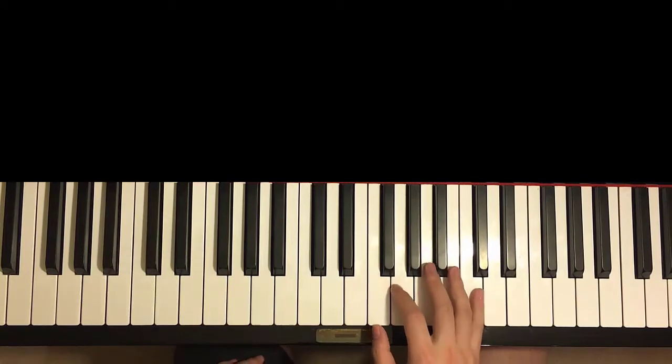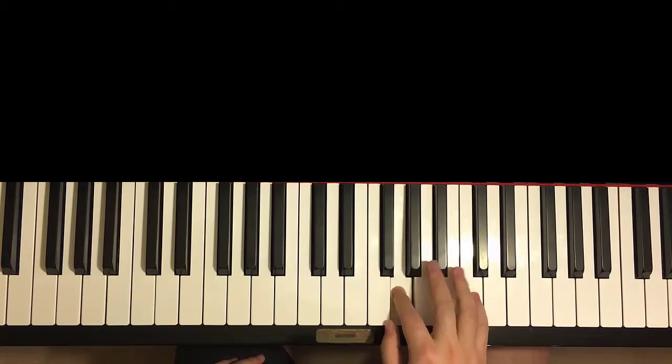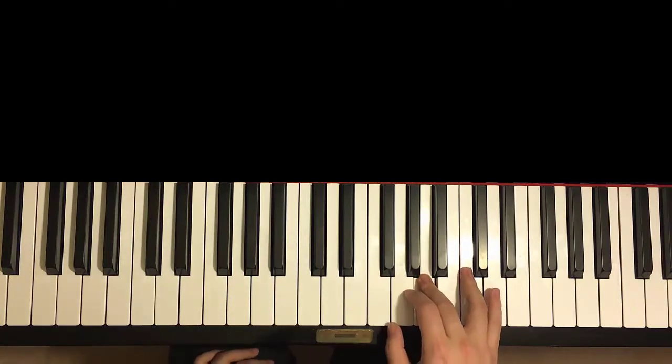Continues. Right hand goes to C for seven times. So one, two, three, four, five, six, seven, A, G, A. And once again — actually let me see — no, this time it's six Cs.